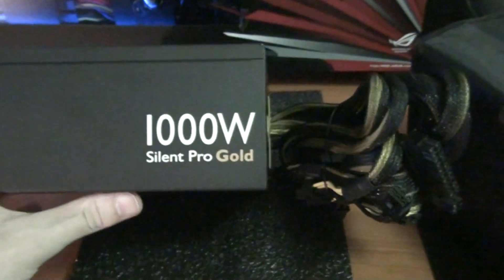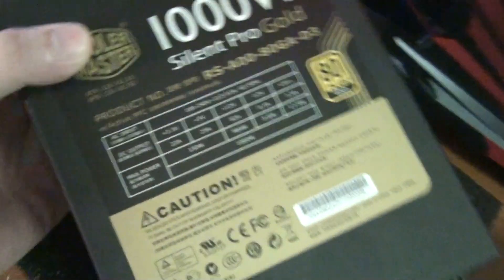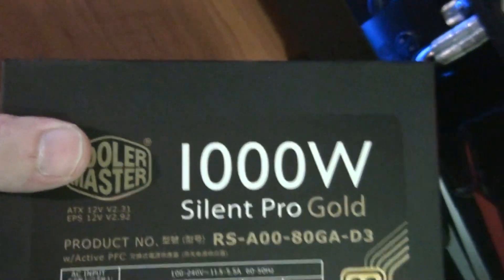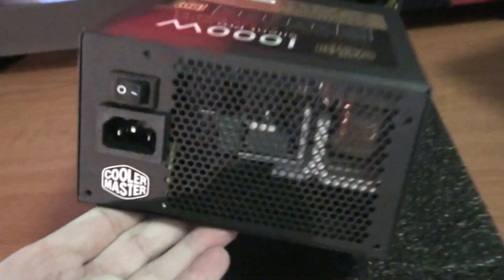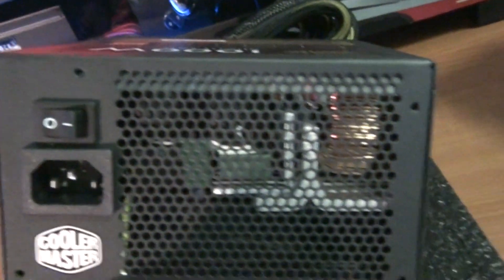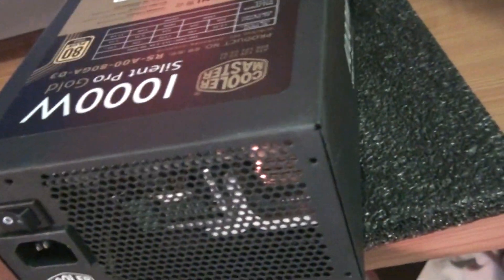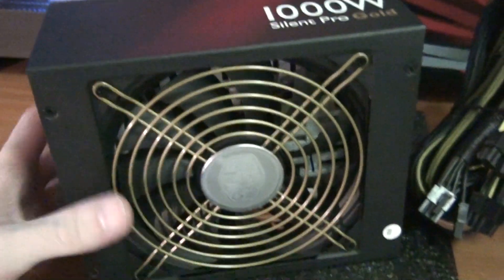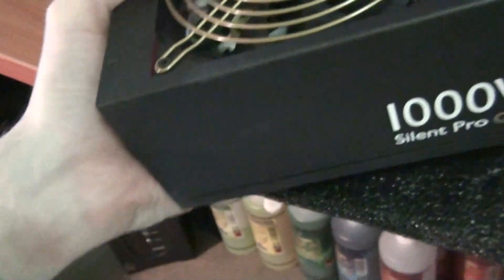That's one side, and the top has a specification sticker. Let me give you a look at the back. There's a power on/off switch — I like having one of those; the Silverstone 1500 watt Strider doesn't actually have one. It's also got a nice gold fan grill.